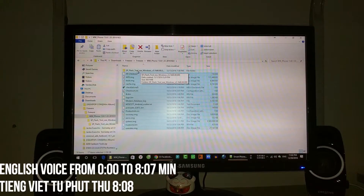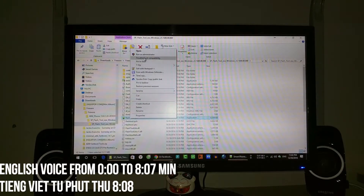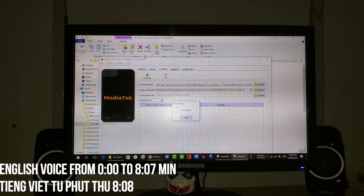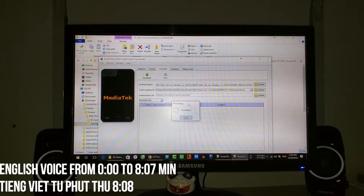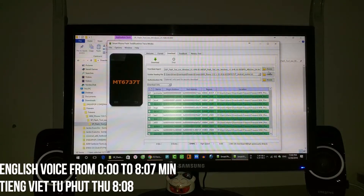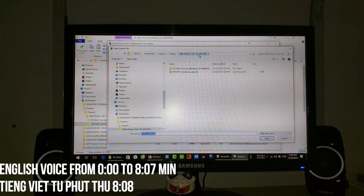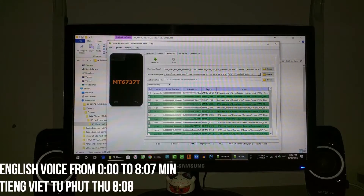We open the SP Plus tool. Right-click here and run as administrator. Wait for it to load the scatter file. If the scatter file is not loaded, you can choose the scatter file from the folder. Now it's already loaded, so we select Download Only.